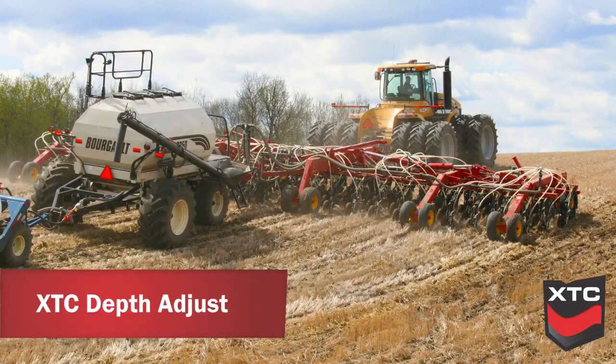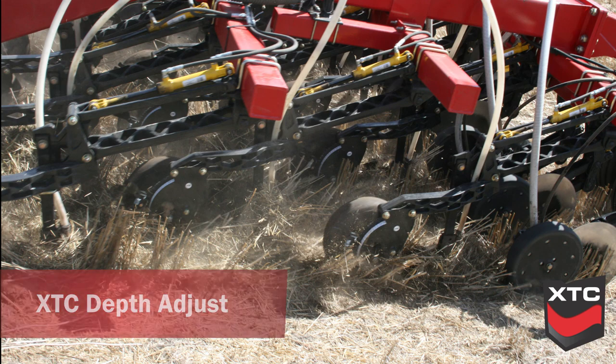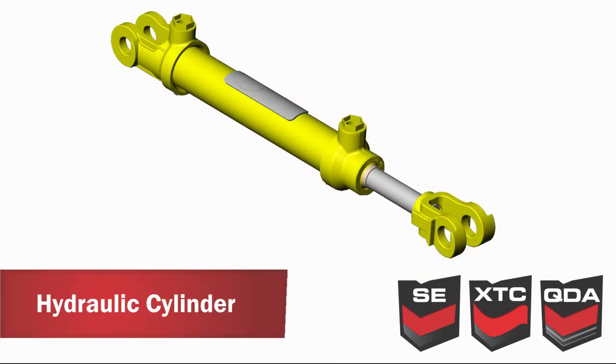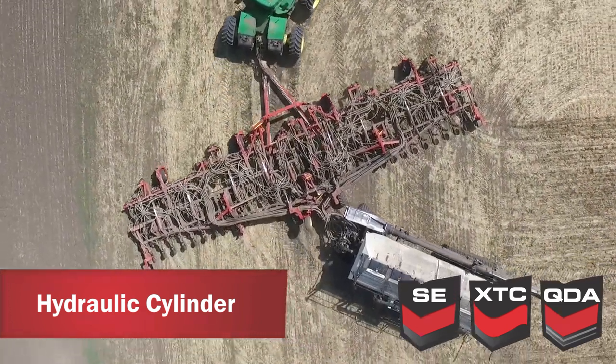To make seed depth adjustment as convenient as possible on the extra terrain contour models, Borgo has incorporated a robust indexed pin system which provides three inches of total adjustment in one-quarter inch increments. The Borgo Paralink seed drill utilizes a one and one-quarter inch diameter hydraulic cylinder for quick lifting in the headlands and reduced hydraulic demand.